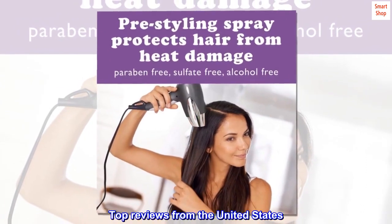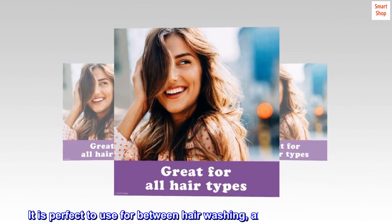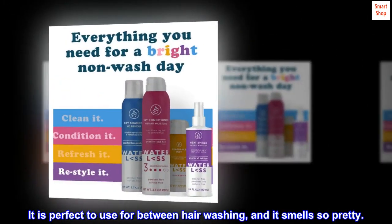Top reviews from the United States. You will love it. It is perfect to use for between hair washing, and it smells so pretty.